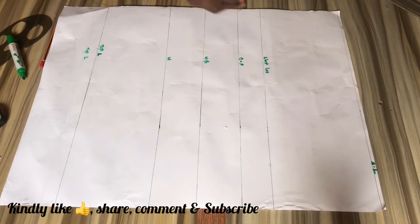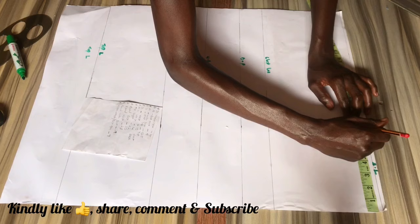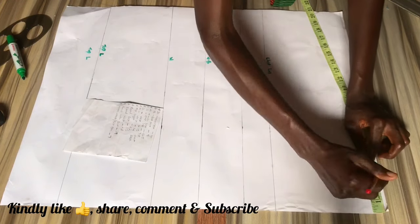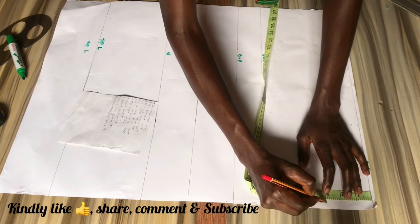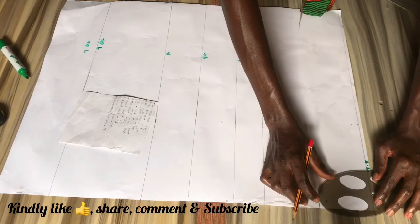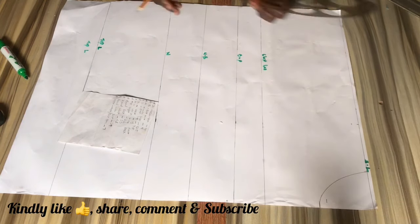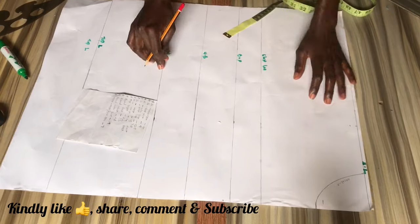On the shoulder line we're going to mark our shoulder measurement divided by two, and then from that point I'm going to come down by half of an inch for shoulder slope. Then we're going to be marking our neck width with three inches and our neck depth with three and a half inches for a mama size round neck that does not choke. The neck depth might vary depending on the person you're making it for and how comfortable it is around your neck.